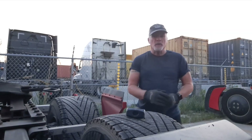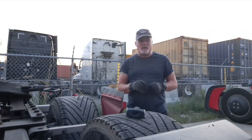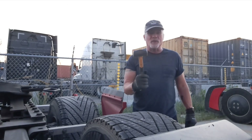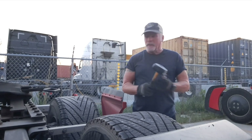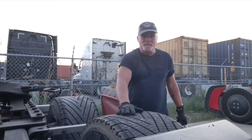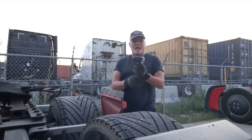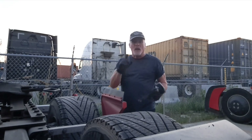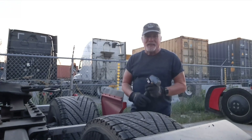Hi everybody, Freightliner Team RunSmart Pro, Clark Reed here. I want to take a second to talk about proper tire inflation. I've got everybody's favorite tire tool — the old thumper. Now one of these tires has less air than the other one. I'm gonna tap on it with this hammer and see if you can tell me which one is 20 pounds less than the other one.